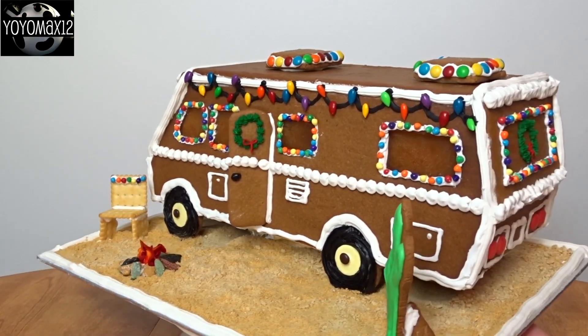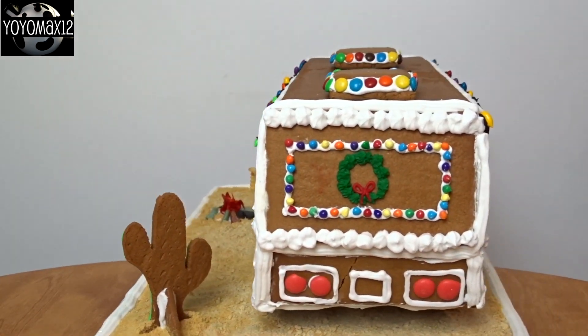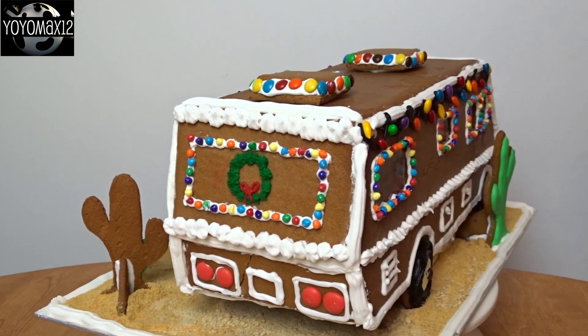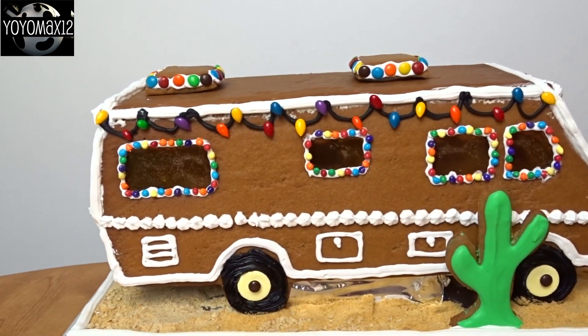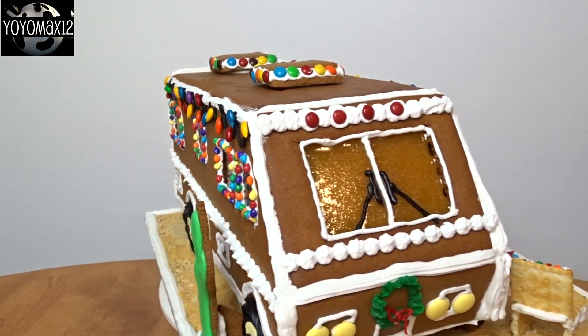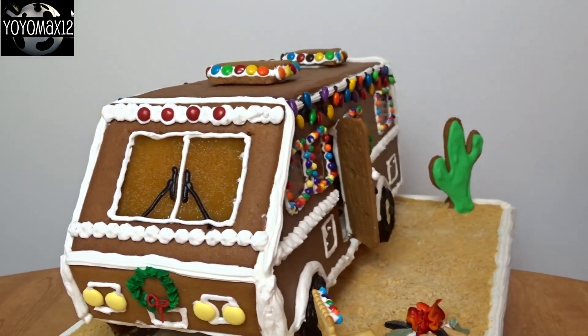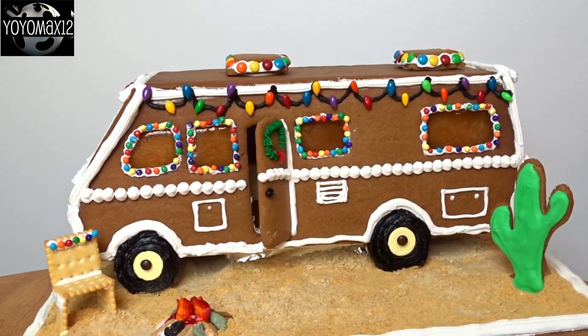And finally, I'll leave you with a 360 degree view of my little gingerbread RV. This video is dedicated to my mom and dad who actually spend their winters in an RV in Florida, not Arizona. Love you mom and dad, and Merry Christmas to you and Merry Christmas to all that are watching. If you like watching gingerbread houses being built, I have several on my channel and a playlist — like this gingerbread log cabin. Click on your screen if you want to check these out.